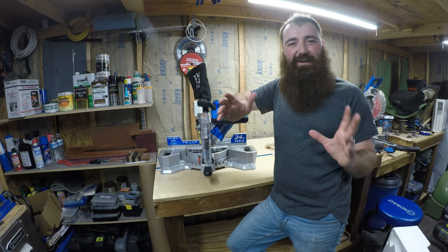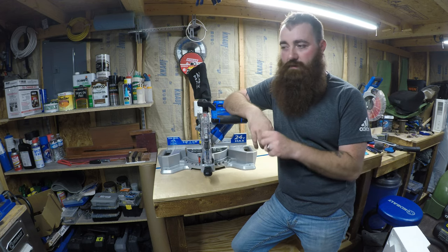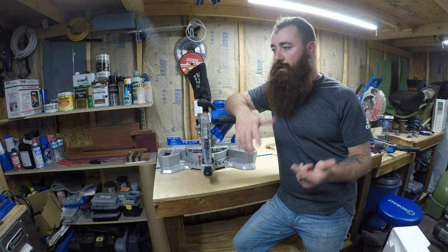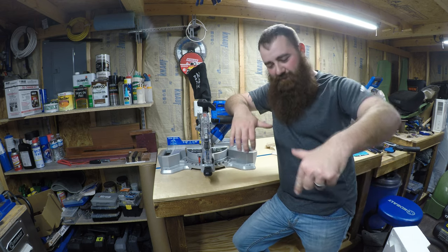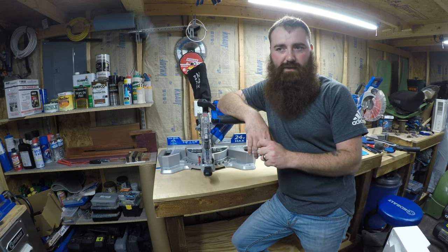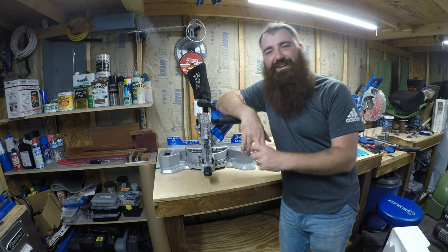Thanks for tuning in and watching. I love the support the channel has been getting — I can't thank you guys enough. If you have any questions about this or any of my other tools, or if you want to start bugging me to make a project video, drop a comment below or follow us over on Facebook. Feel free to come talk to me over there. That's it — thanks for watching, we'll see you next time.